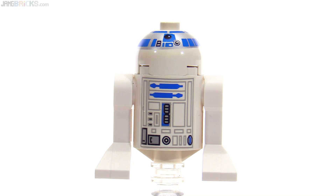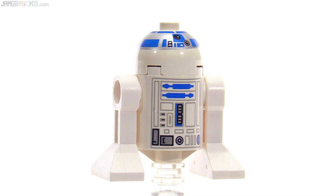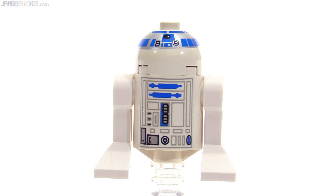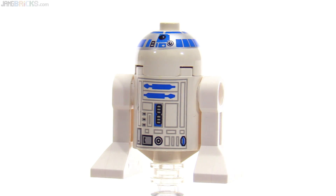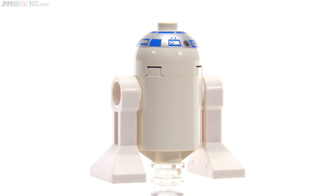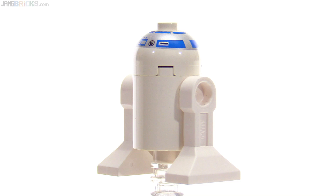Last up, R2-D2 with the white main headpiece. And because of my luck, the line going around the head is printed at an angle. Even old sets I get are all wonky with the astromech heads — it can't be just me. I always have all these issues with weird prints on astromechs. It's just too consistent; I've seen too many.